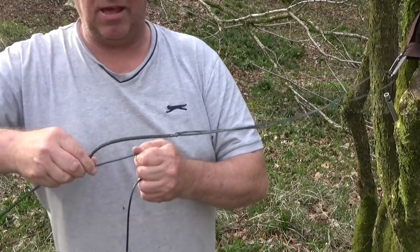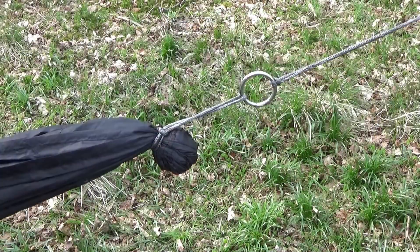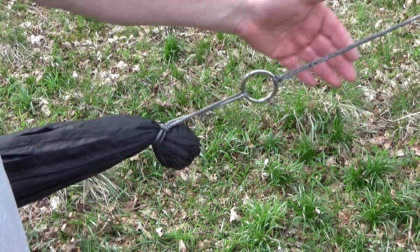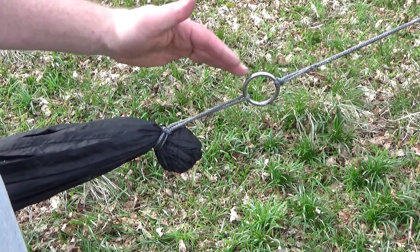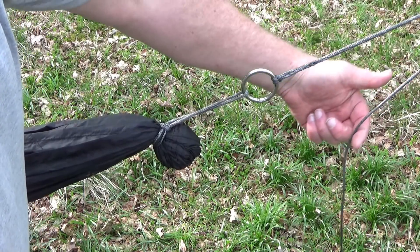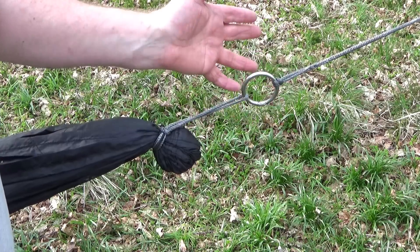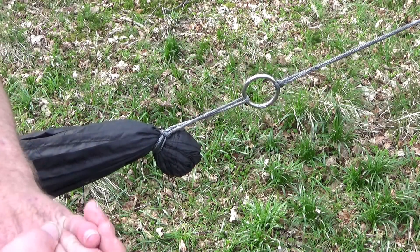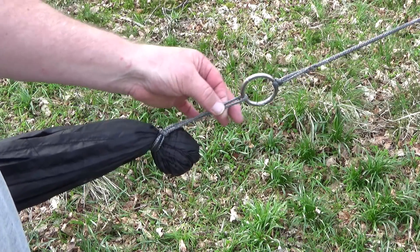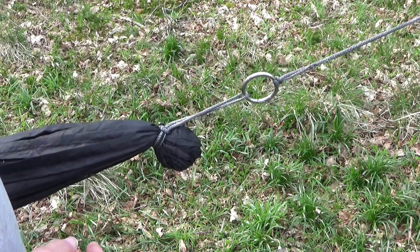You adjust it that way and that way — this is how you get your height correct on your hammock. My gathered end and my drip ring are perfectly formed — that is exactly as they should be. Any rain coming down will first hit the gathered end, then anything coming down here will drip off the drip ring. That's built into my continuous loops, and that simply is all there is to it.